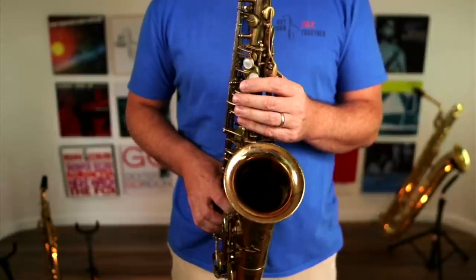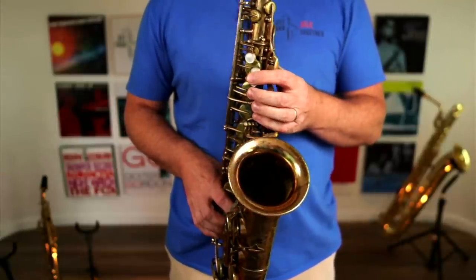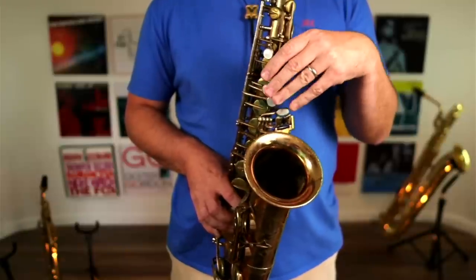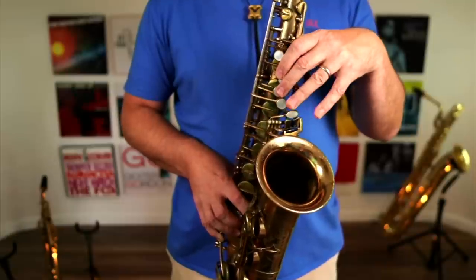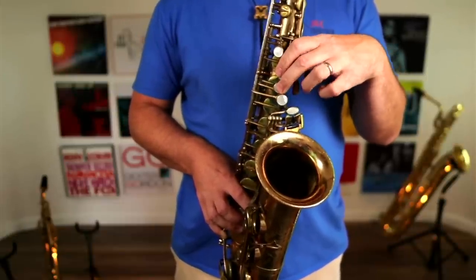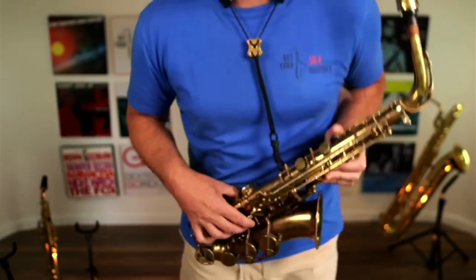Now what we see too often is people doing this - the beaver pose. What do you notice when I do this? My fingers are coming away from the keys. My pinky - look - it's flapping in fresh air. It's nowhere near these keys, and with some people even the ring finger isn't even over the button. So if you're playing an A and then you want to go and play a G, you've got to reach for it with that finger, and that is craziness. You don't want to do that.